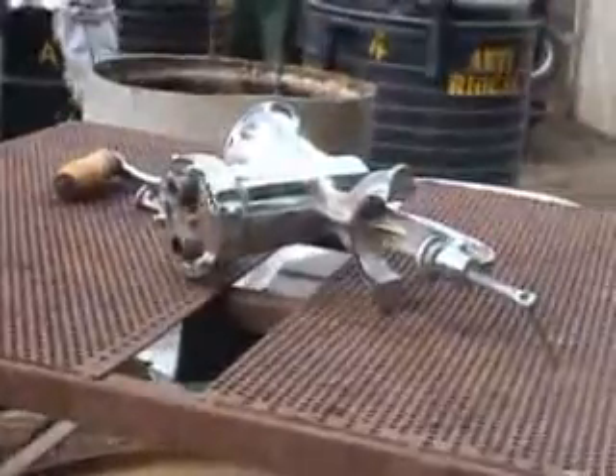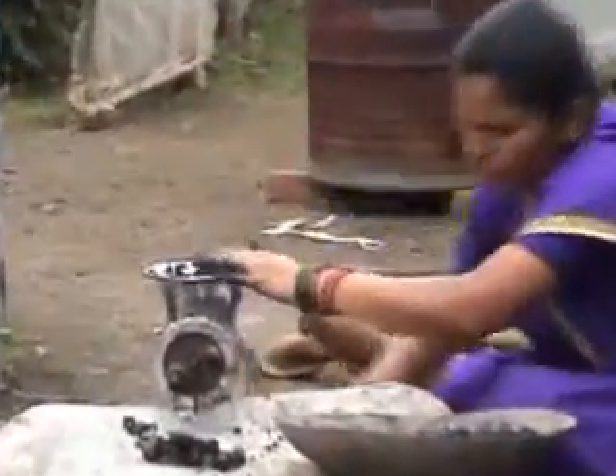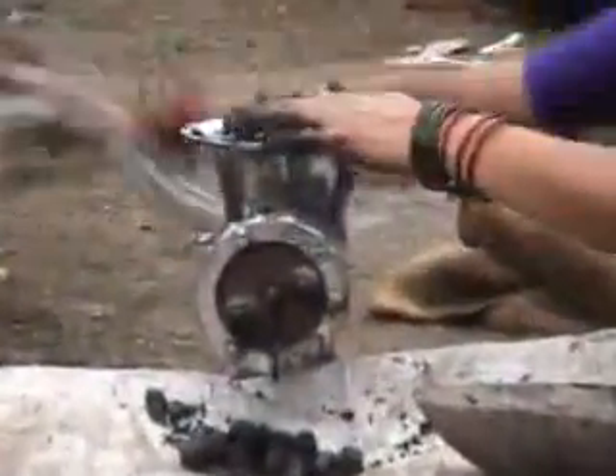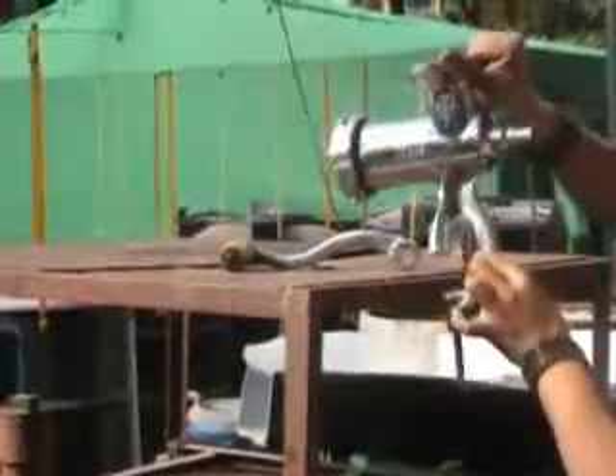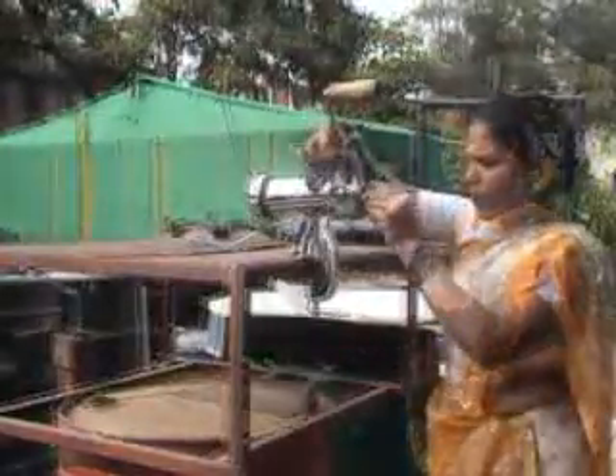One can use any one of the following three types of extruders. The manual extruder is a small, low-capacity machine for producing char briquettes on a household scale. It is fixed to a wooden board or a table for stability.